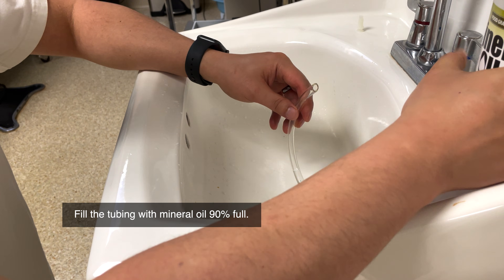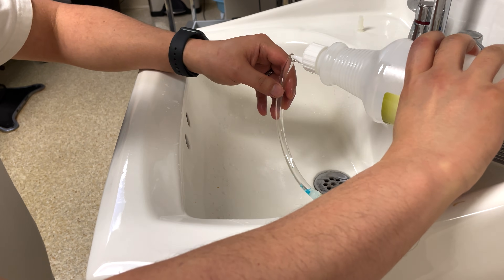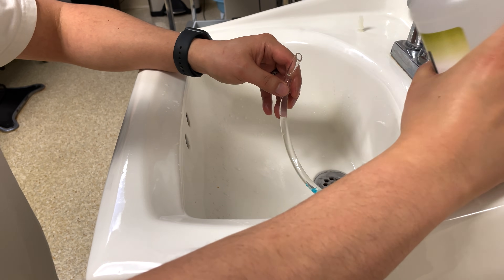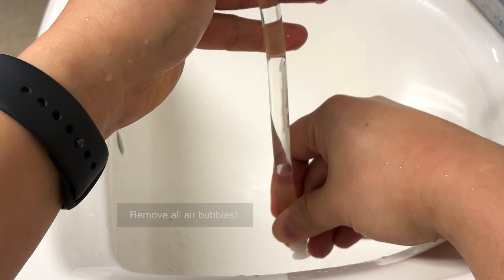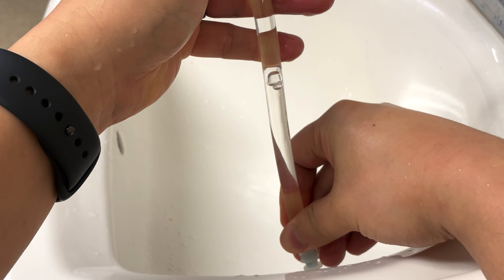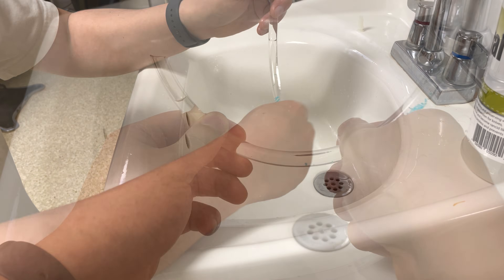Over a sink, fill the tube with mineral oil about 90% full. You will notice there are small air bubbles trapped under the stones and on the walls. Gently tap the tube to help the air bubbles rise to the top. You may have to do this several times before they all float to the top. Stand the tube upright to help move the process along.